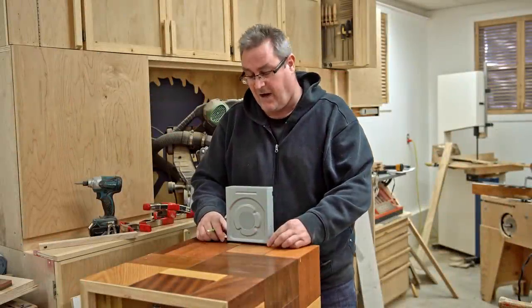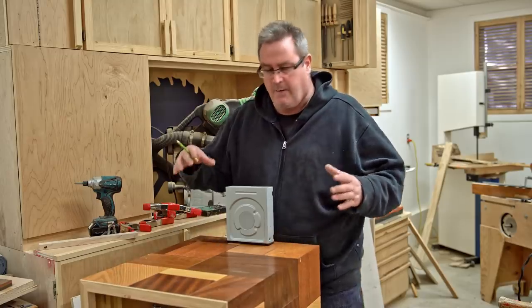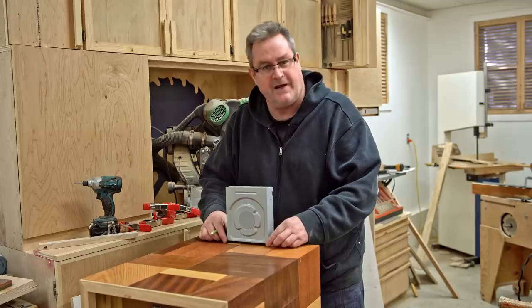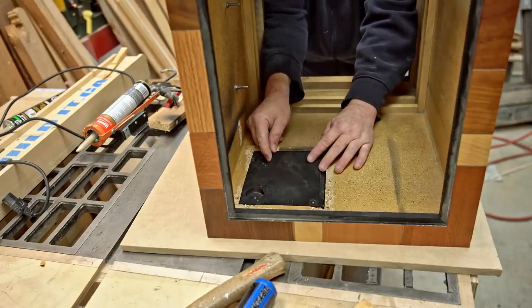I'm getting the new drive opening lined up here in my wooden computer case. In my last video I talked about modifying this to use in my office, so I've gone ahead and started doing that. I've actually got a lot done already and I'll quickly go through that before we get on to new stuff.